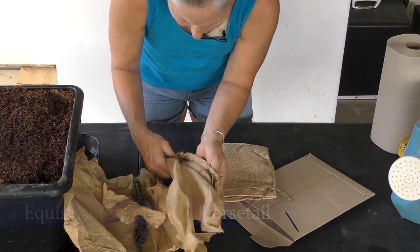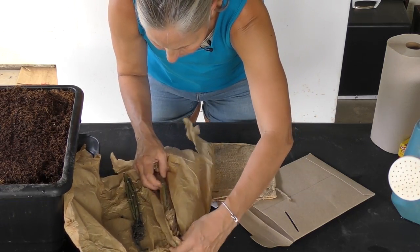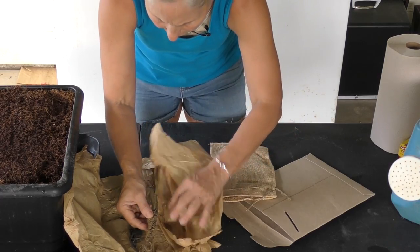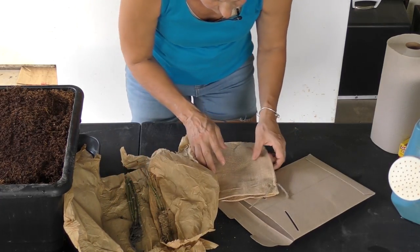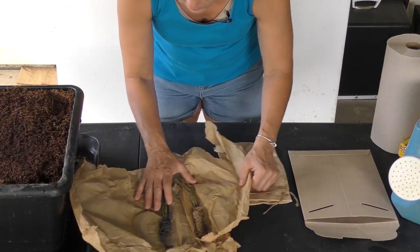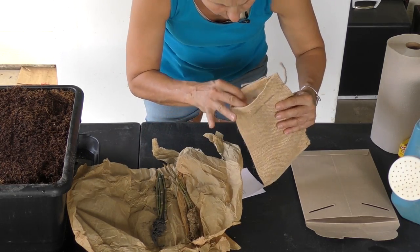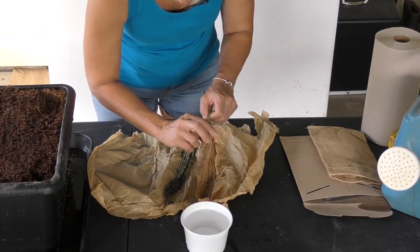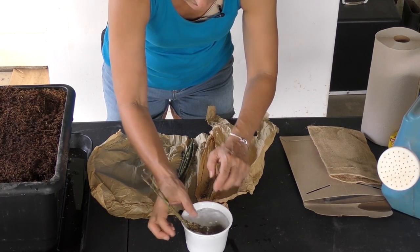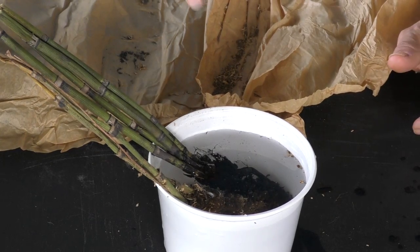They've wrapped it up really well here. Now I want you to look at this — even though it looks pretty dry and pretty dead, I assure you this is a really tough plant. But it's absolutely urgent that you get this into some water and get it planted right away. I've got a little container of water here and I'm going to put these plugs in to let the roots rehydrate.